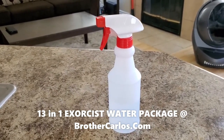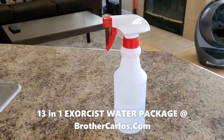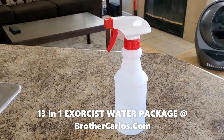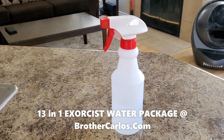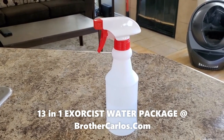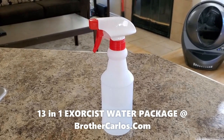The exorcist water is a special water that I pray over to force demons to run, to break witchcraft, voodoo, black magic, hexes, vexes, word curses, evil eye, envy, jealousy, and to put criminal demons to run from the neighborhood, from the area. This is a multi-purpose water.